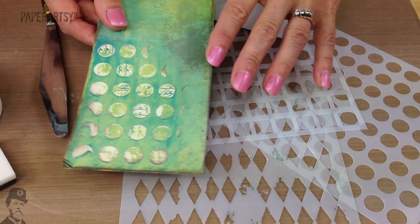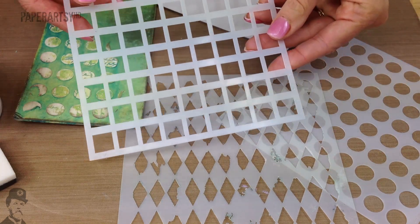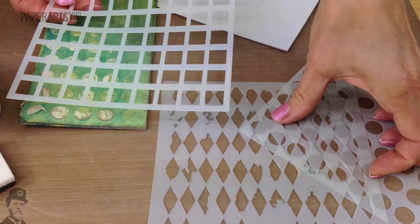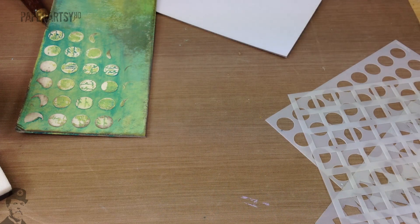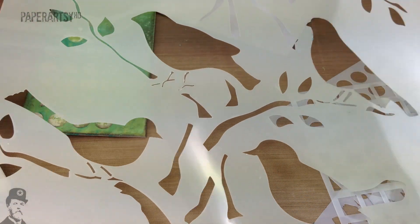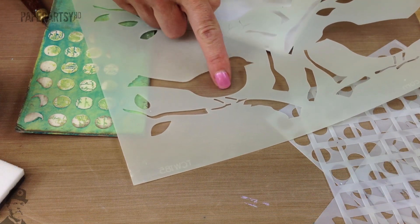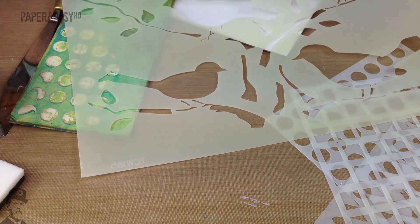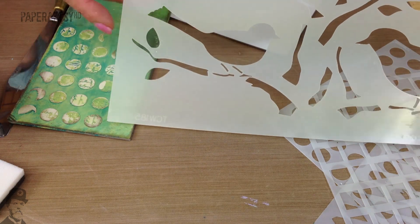For this you kind of want to use stencils that are really open. So patterns like this where they're quite large designs with large open areas work really well. These are all Crafters Workshop stencils. Also if you're working on a larger format then something like this is perfect — this is a 12x12 stencil, but perhaps isolating a couple of the birds and using those would work really well if you're working on a larger piece like a 12x12 or A4 sized format.